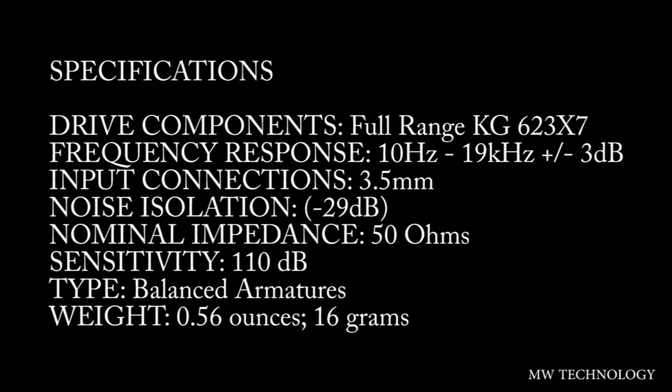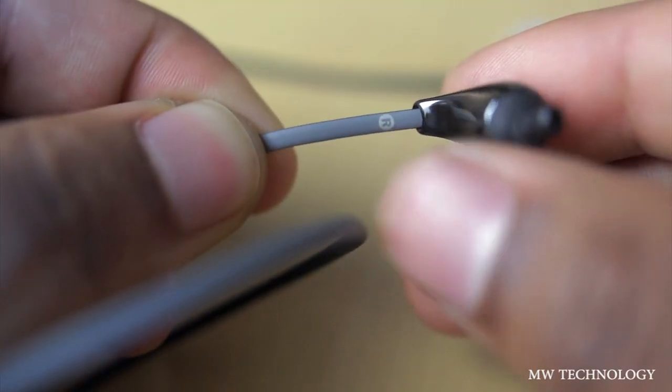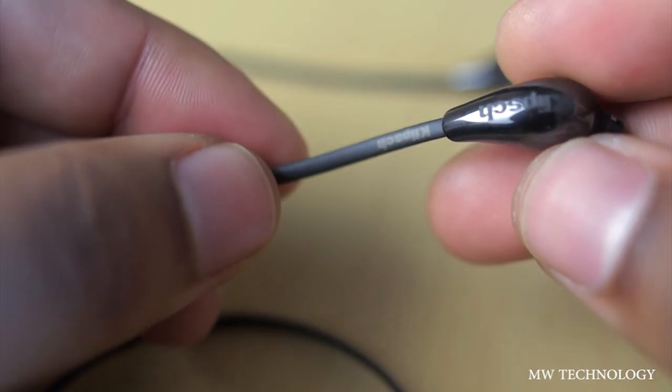It has 50 ohms of impedance and 110 decibels of sensitivity. It's a balanced armature type driver — very lightweight. Frequency response is 10Hz to 19kHz plus or minus 3 decibels. So it's a very, very nice sounding driver on the spec side.